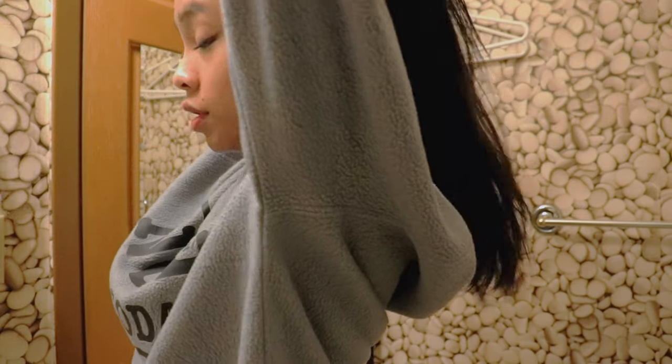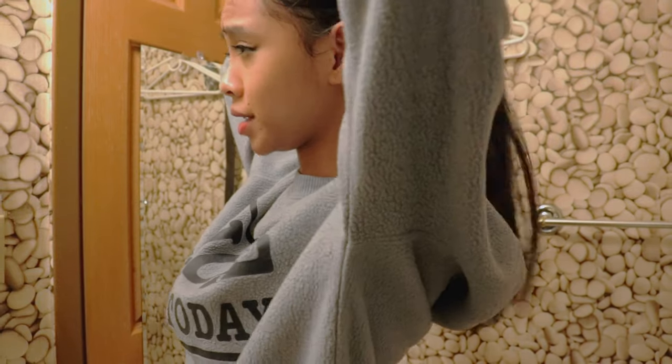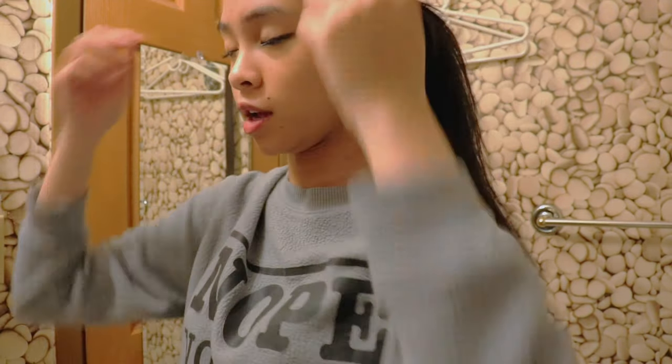We're going to start by taking off my crusty makeup that I've worn all day, even though it's dark and I didn't go anywhere. I only put on makeup to make it look like I was productive and make it seem like my life is more interesting, but let's be honest, my life isn't more interesting.